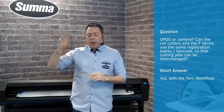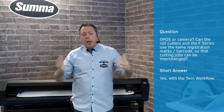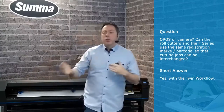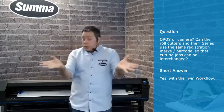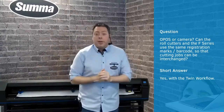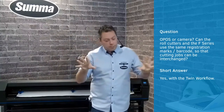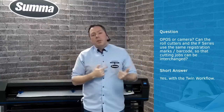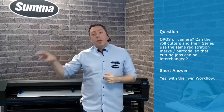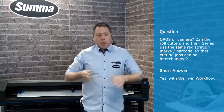Let me just repeat the question: Can the roll cutters and the F-series use the same registration marks, files, et cetera? It's a very short question that we have received a couple of times, but it's a very long answer. Using the same registration marks on a camera for an F-series or on a roll cutter is what we call twin workflow.